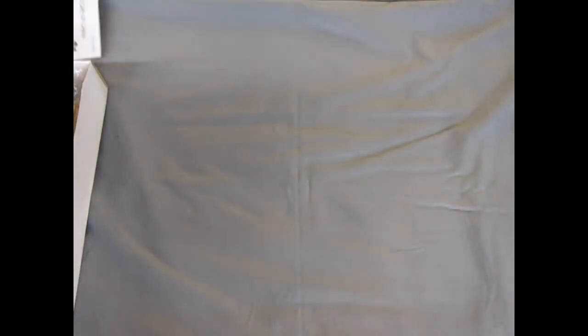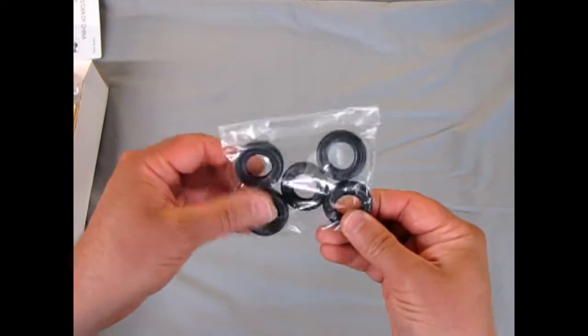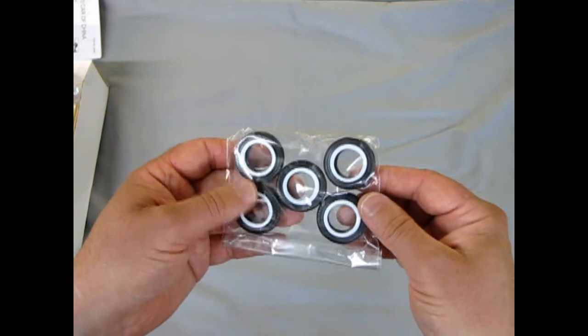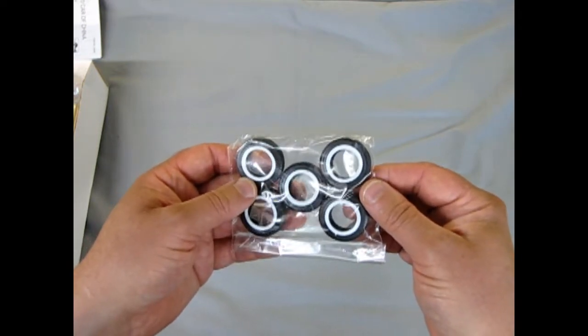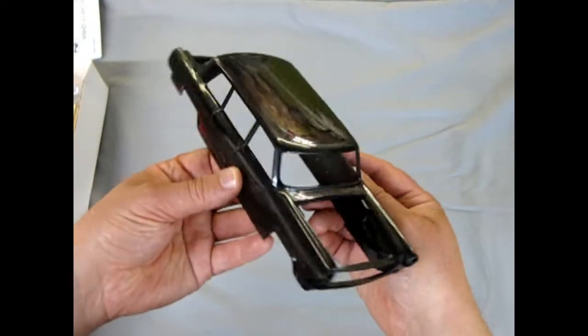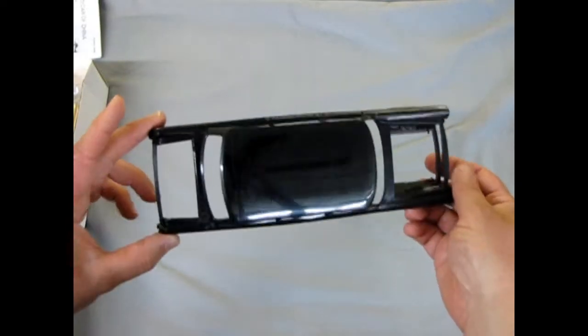Now this is a nice model because you get quite a lot of goodies. There are real rubber tires — you get five of them and they are quite a large size, almost like 1930s car tires, they are so big. They also have white walls. Then we have the nice car body here — you can tell it's pretty long with four doors, a lot of fun.